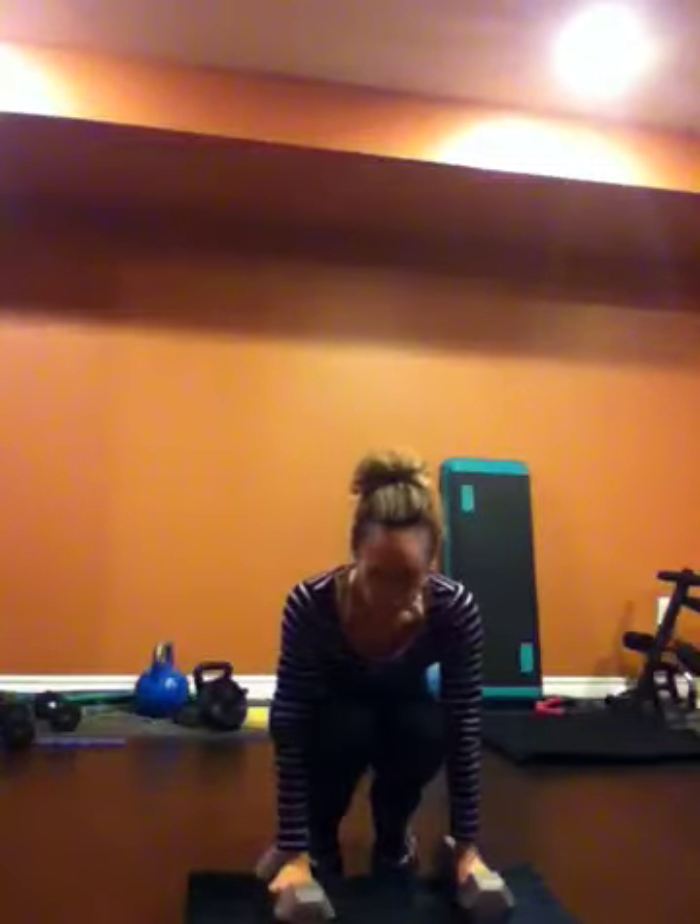So there are a couple of different ways you can do that one. I like this one because it gets the heart rate going and you're getting the weights in with a little bit of cardio mixed in there as well. So that would be your next homework.